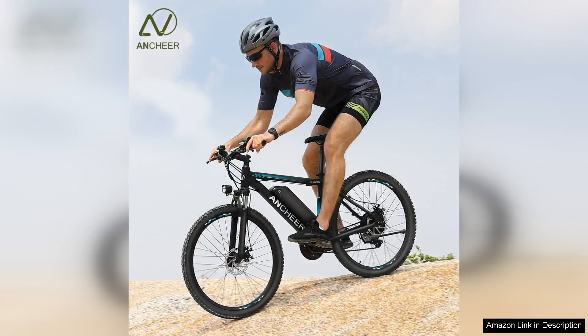The pedal assist mode is incredibly responsive, providing that extra boost when needed, making uphill climbs significantly less daunting.